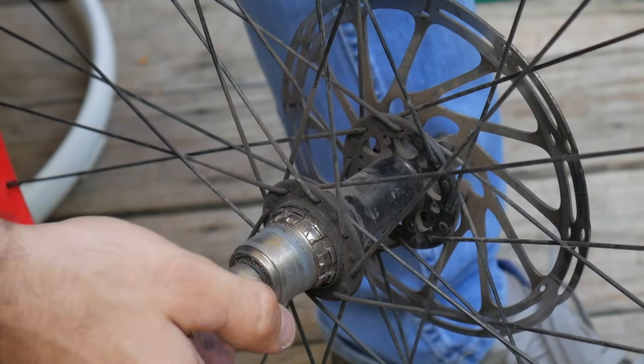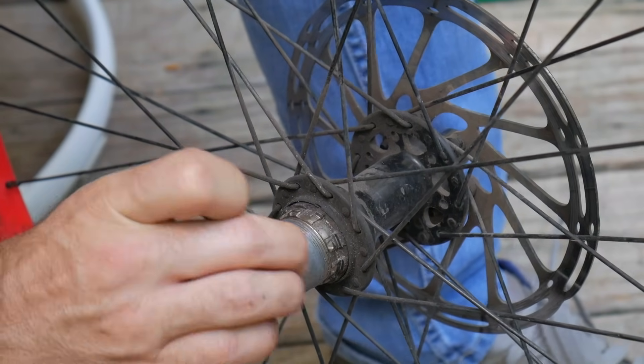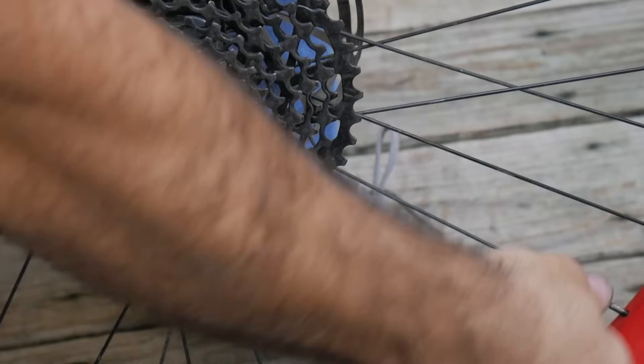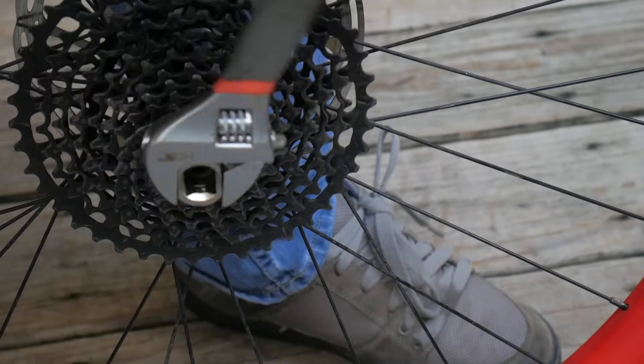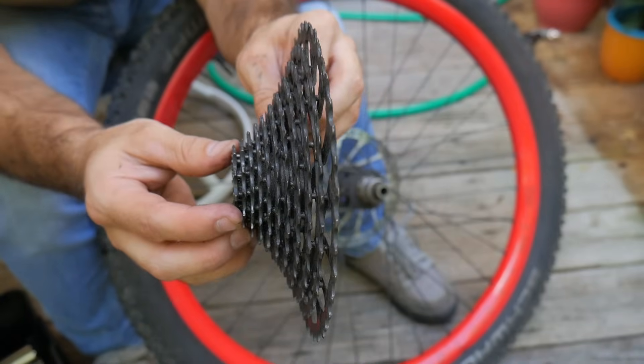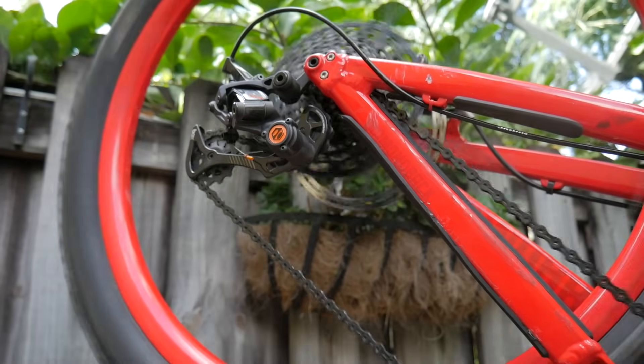On the rear wheel is a cassette hub. This has a ratcheting mechanism built into it which is made to accept a cassette. The cassette is a set of cogs which can actually be changed to your liking. The size of each cog is measured by the number of teeth it has, and these teeth are specially designed to work with a chain.